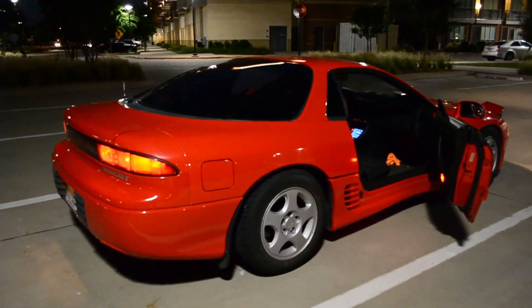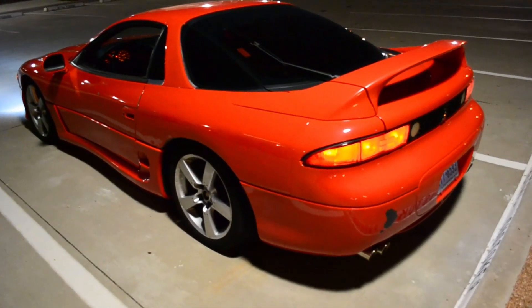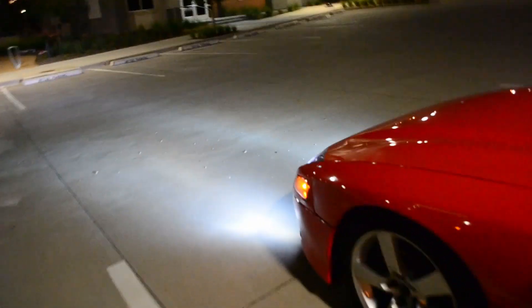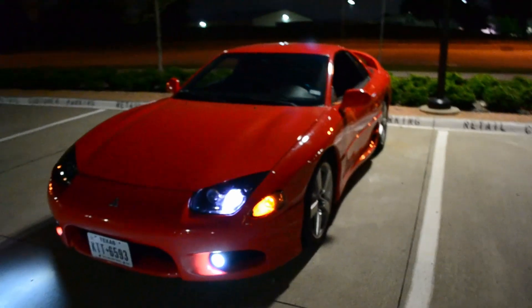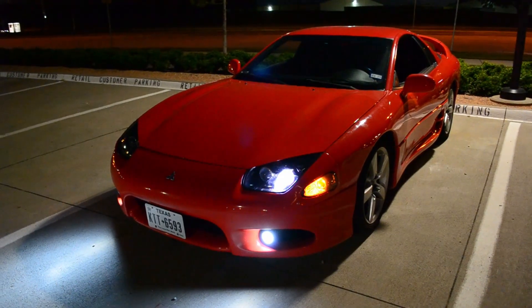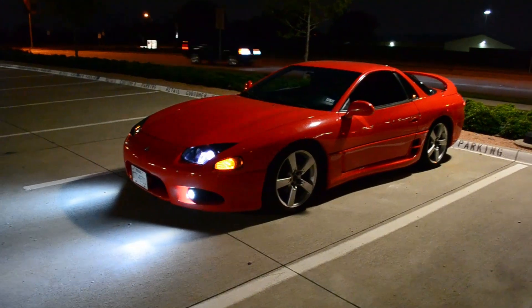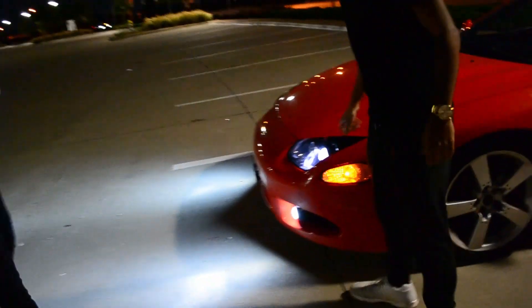We found another 3000GT! We were driving around UTD and found another one. This dude was driving it — holy shit, we never see another 3000 around here. He's like, 'Is that a 3000?' — 'Oh fuck yeah it is!' He bought this one for 800 bucks, believe it or not.